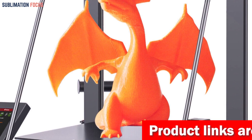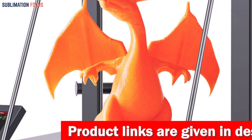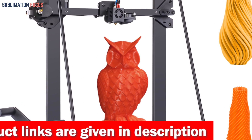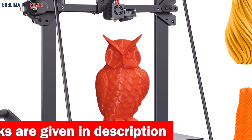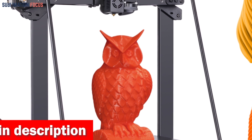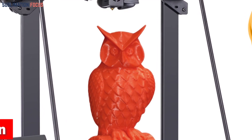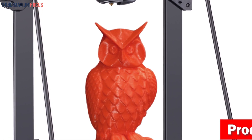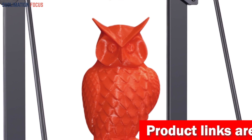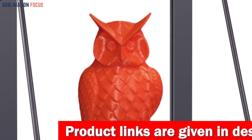Powered by the TMC 2208 ultra-silent driver, it delivers outstanding performance and reduces noise to a whisper. The open-source firmware allows you to experiment with your ideas by tweaking the G-code. The 4.3-inch full-color touch screen and optimized UI interface make operation a breeze, providing real-time printing information at your fingertips.